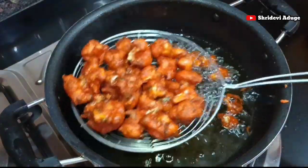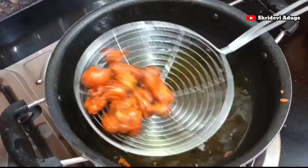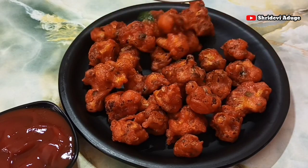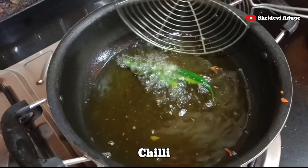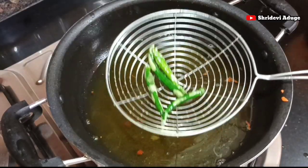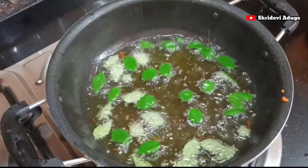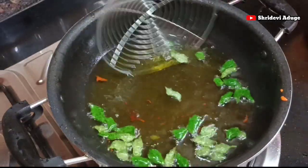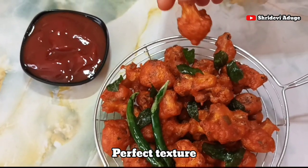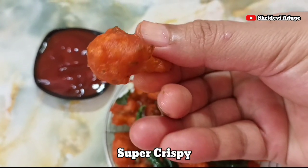Fry it for 3-4 minutes until crispy. Let it fry, then fry it over. Now it's ready. You can fry the Gobi 65 just like in a restaurant — it comes out crispy.